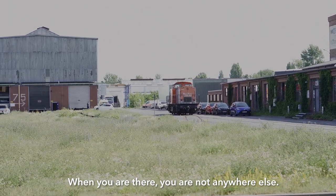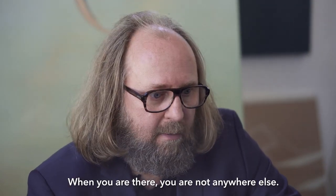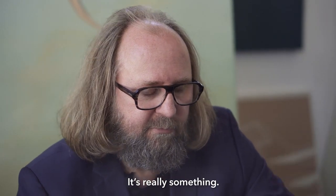When you are there, you are not anywhere else. You cannot be anywhere else — it's really something.